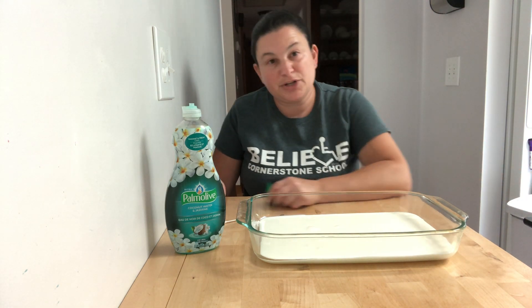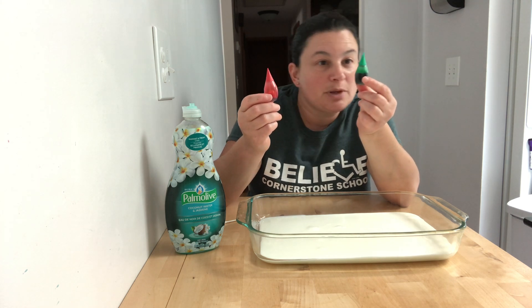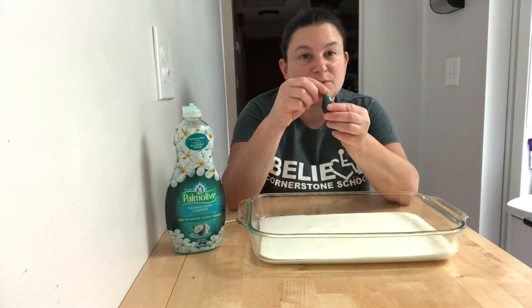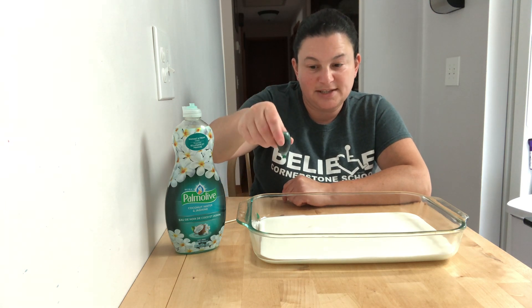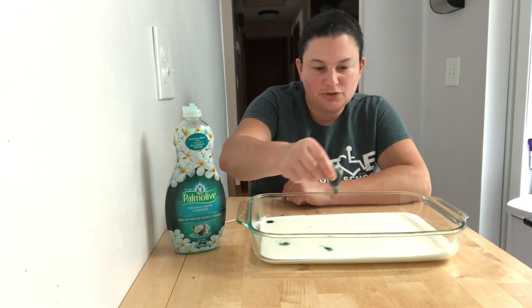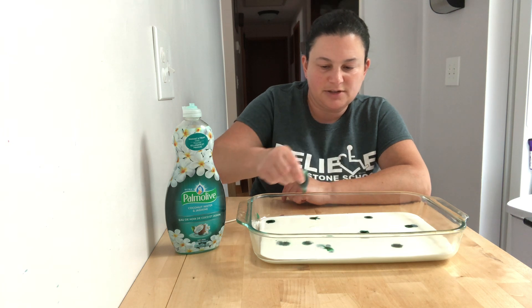The next thing we're going to do is put some food coloring all around. So you can make choices — maybe you have red or green first, and you can decide which one you want. You can point at the one you want or look at the one you want. I'm looking at green, so I'm going to use one hand to hold it and one hand to pull the cover off, and squeeze some drops of green all around in all different places.